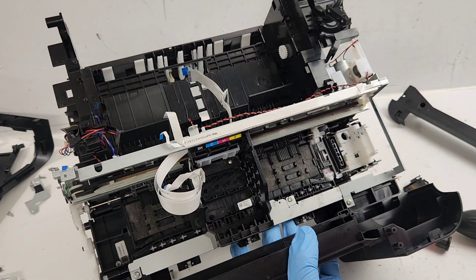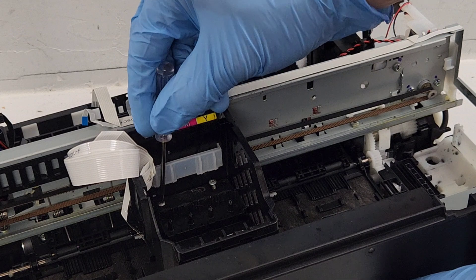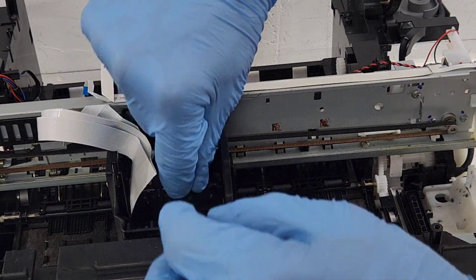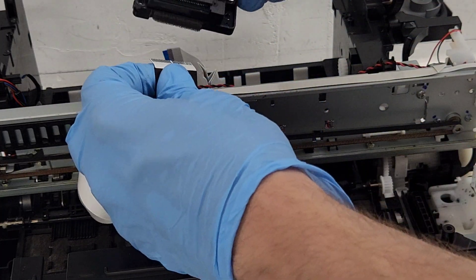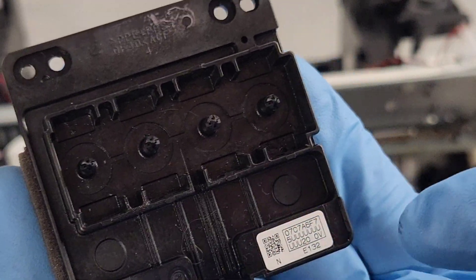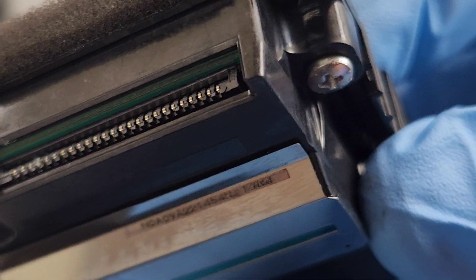Now we released the contact board right here, and we have access to the print head. We removed one screw a little bit earlier - there are two more. We have to remove this little plastic piece right here too; it just pulls back like so. Now we can go ahead and remove it - pull it straight up. After we remove it, you remove this wire and this is our printhead for the WF-2860. This is not a part number, this is a serial number - I've never seen a part number anywhere on an Epson printhead.